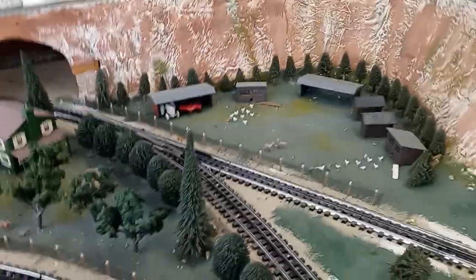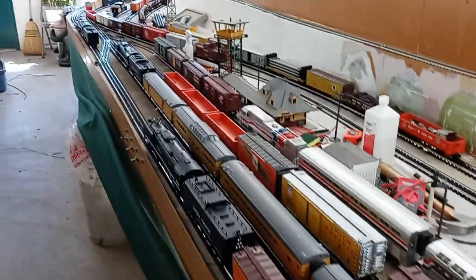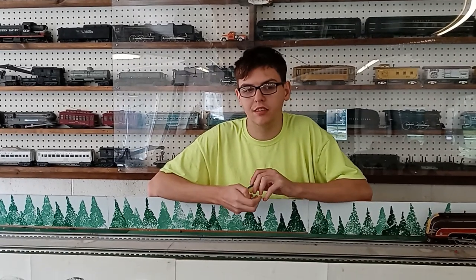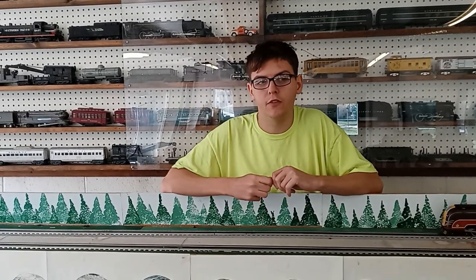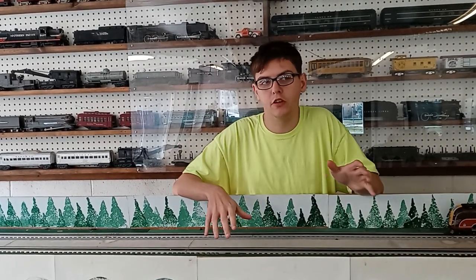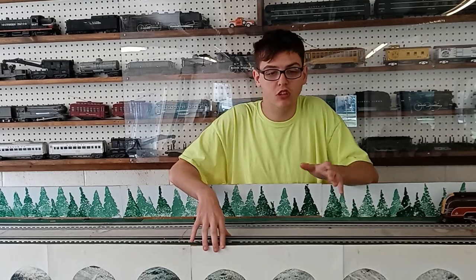As we move around the layout, we come into the inner portion of it. Right over here we have a nice little farm village that was built by my grandfather and I. We've got four mains here. So the first thing on the big yard is it's been rewired — we upgraded the layout to a DCS system and had to rewire the whole layout. The old wire under the layout was getting very old and not doing very well. We were only getting 12 volts; now we're running 24 volts, which is awesome.